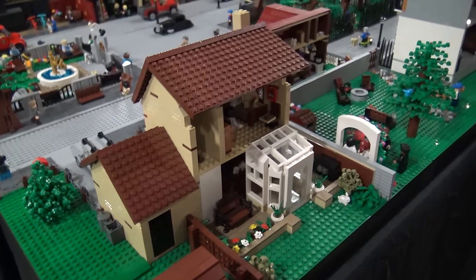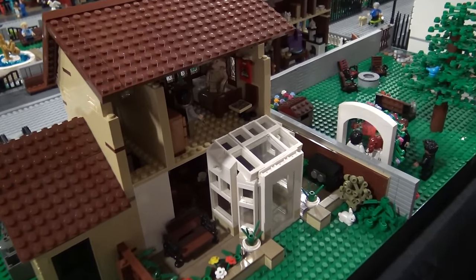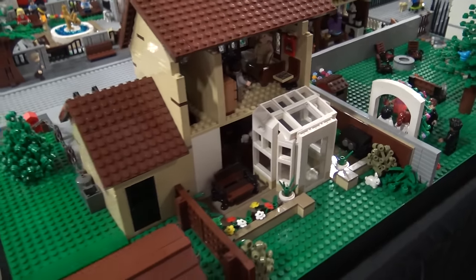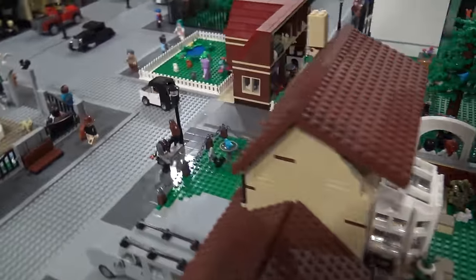And this is coming up to Privet Drive. This scene is with Dobby and Harry — it's from the Chamber of Secrets where Dobby visits Harry to warn him not to go back to Hogwarts. And in the front you can see the Dursleys.